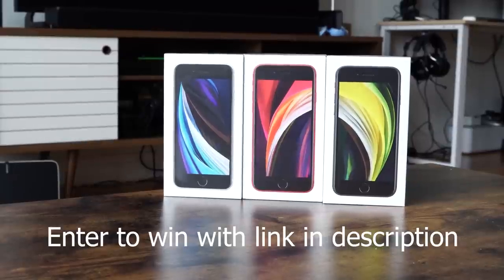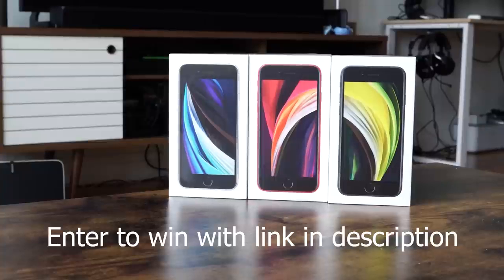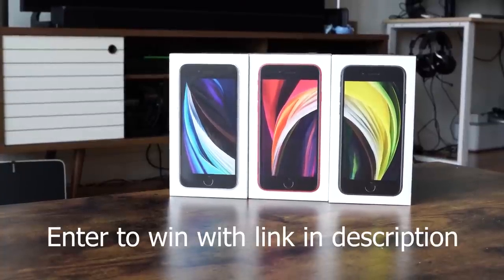Hey guys, Thunder E here and welcome to another battle vid. This one is between the brand new Pixel Buds versus the Galaxy Buds and the Apple AirPods Pro. Before I continue, just a reminder — I do have a giveaway on the channel. I'm giving away three iPhone SEs, so use the link down in the description to enter and win. Now let's not waste any time and let's check out some AirPods.